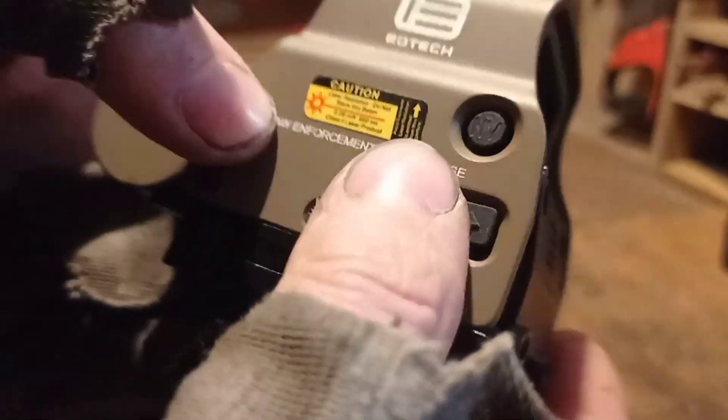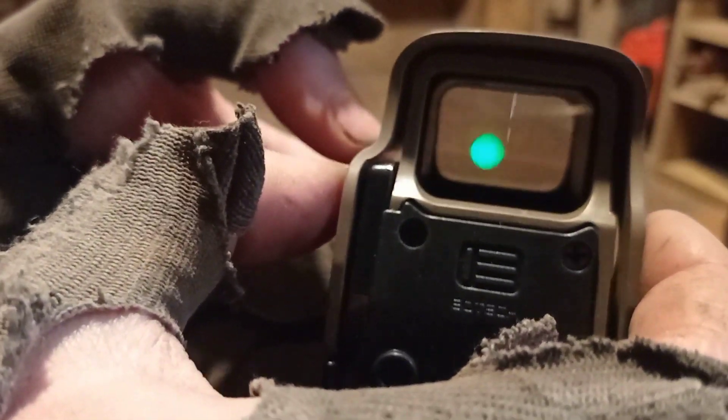This button is to change the color right here. Let me just press it — green, red, green. And red right here. Simple like that.